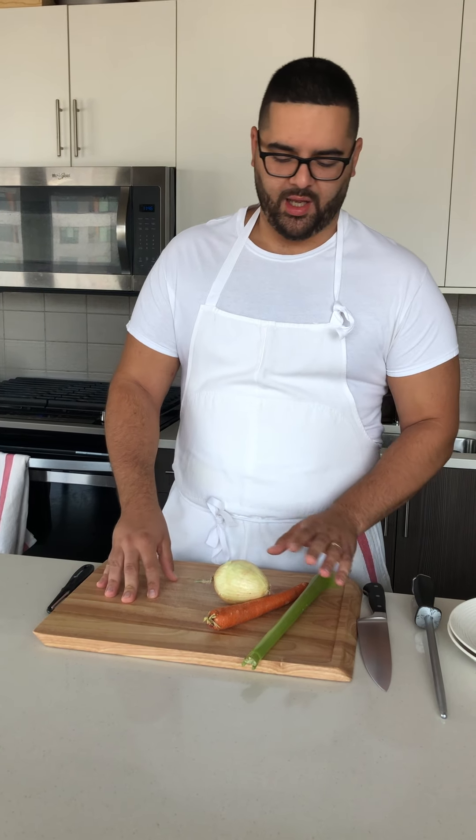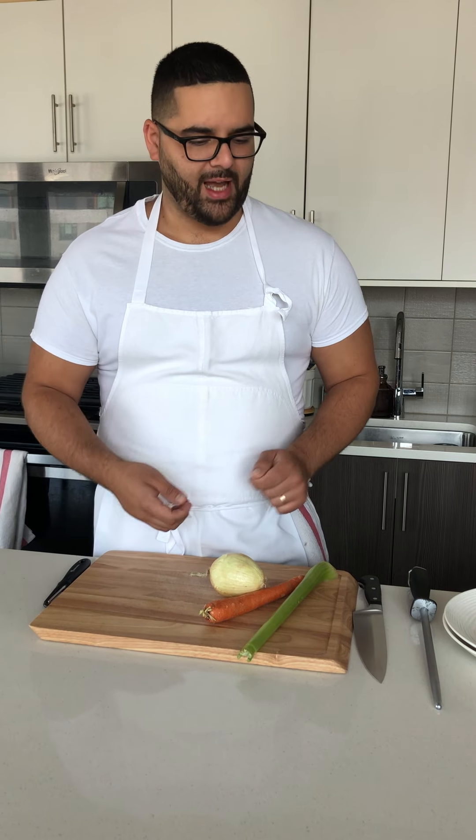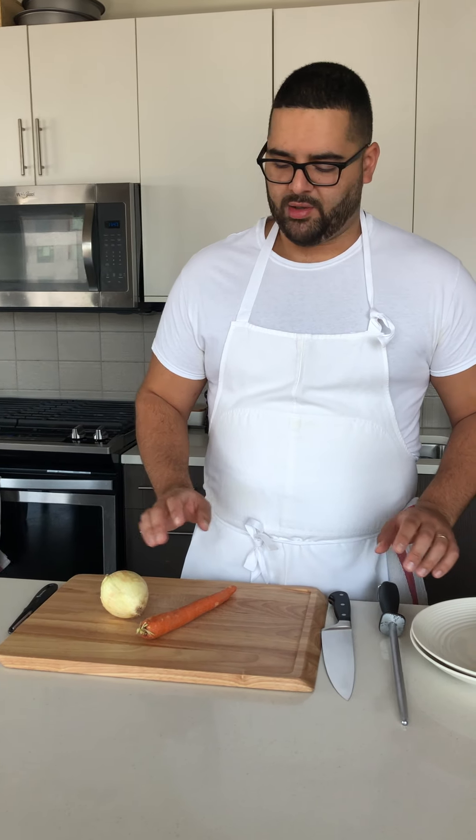A question that comes up from my circle of people — and really anyone interested in cooking and learning basic techniques — is how to prepare and chop vegetables. In a lot of videos I like to have them pre-diced, but this is a simple tutorial on how to do what we call a mirepoix: celery, carrot, and onion. It's the French Trinity — it goes into pretty much all stocks, sauces, and so on.